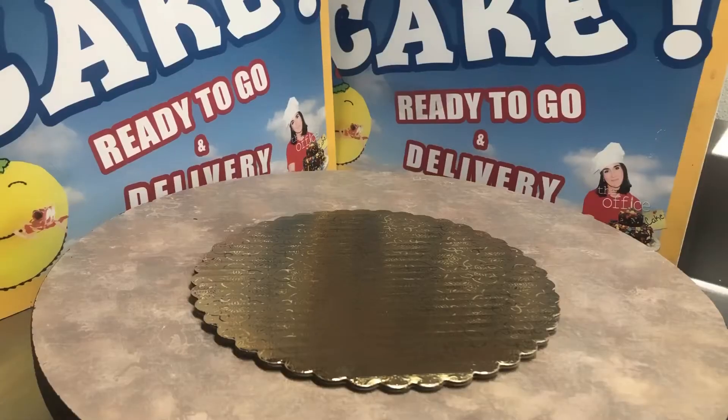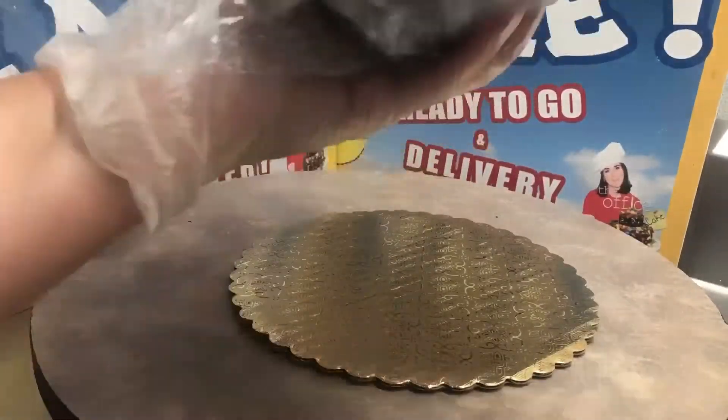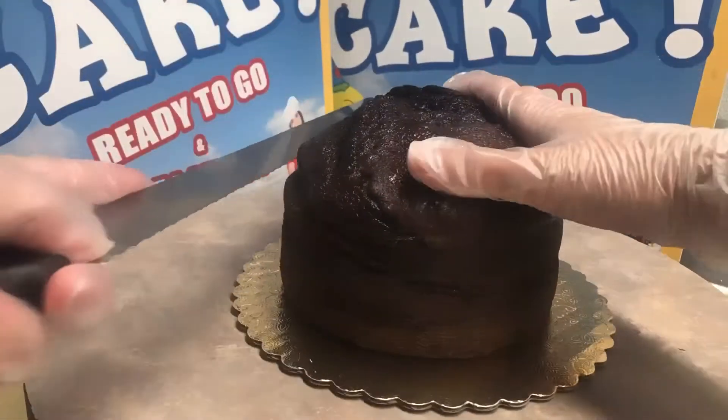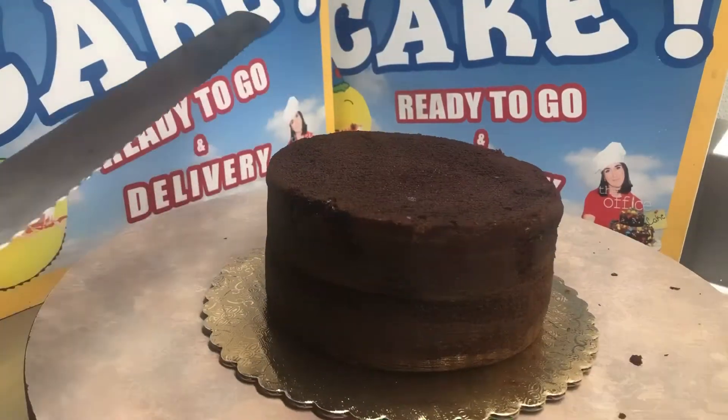Hey guys! Want to make a cake? Come on. So here we are — we're gonna make our chocolate cake. We're gonna take it out of the plastic, and it always bakes with this big hump, so there's always a lot of extras, which is great, but that can get you in trouble.